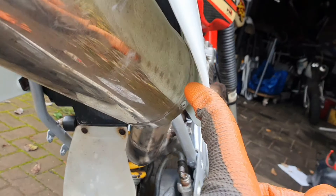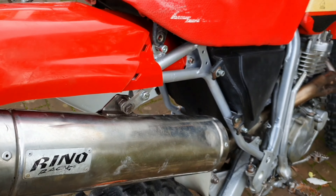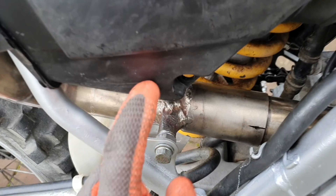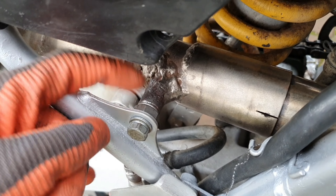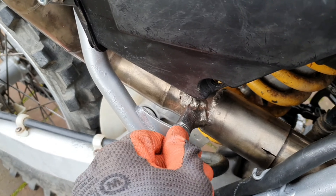We have to make a spacer right here and right here so it doesn't touch the exhaust, because this is not good. I also made a little spacer here so the exhaust sits more this way and doesn't touch the fender. And right here I made a little spacer with the old bolt, just like this.